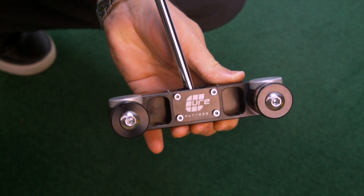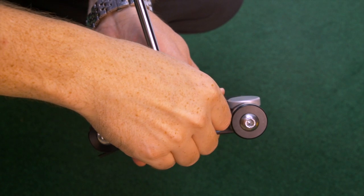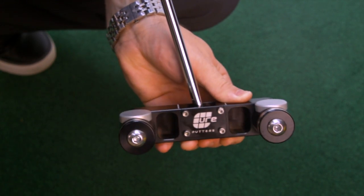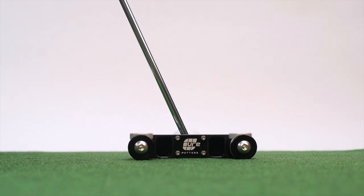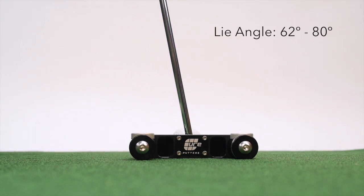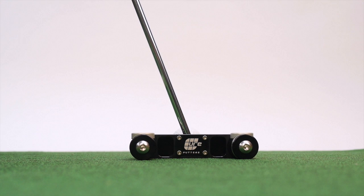Gently tighten one of the four screws back, just barely snug so the shaft can still move, but with just enough tension to retain its position. Get into a putting position and adjust the shaft back and forth to find your ideal lie angle, making sure that the putter's sole stays flat on the ground at all times.